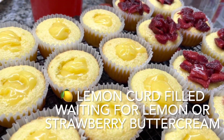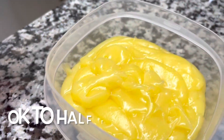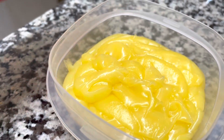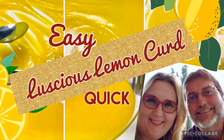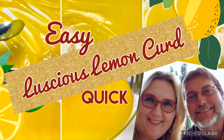They're going to get the same strawberry buttercream — y'all need to check that icing out. You can use this recipe, or if you love it so much, you can keep it in the refrigerator up to about a week, if it lasts that long. Thank you guys so much for watching. We sure appreciate you. Hit that subscribe button. Take care!